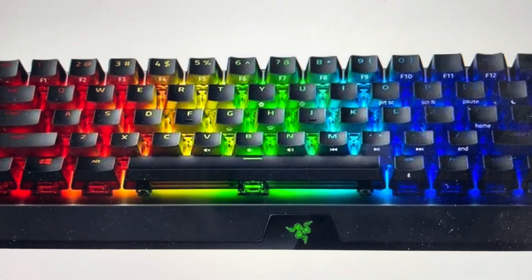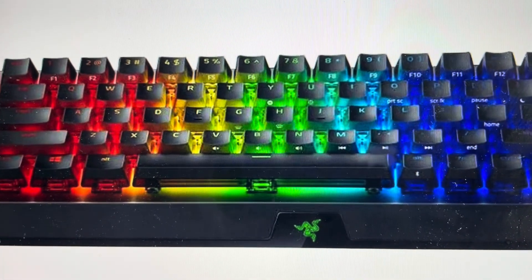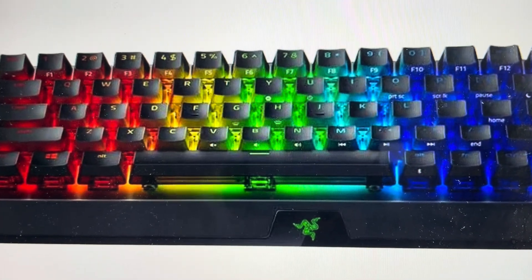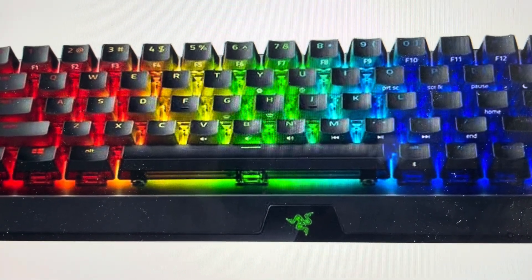Now you're going to want to do this for one of two reasons. The first one is troubleshooting. If you're having any issues with this keyboard not responding, or if it seems to be lagging or glitching or not detected or anything like that, a hard reset can fix a lot of these issues. Also, if it's stuck in demo mode, this will make it exit demo mode.